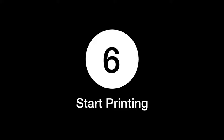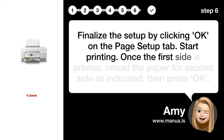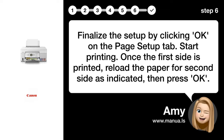Step 6: Start Printing. Finalize the setup by clicking OK on the Page Setup tab and start printing. Once the first side is printed, reload the paper for the second side as indicated, then press OK.